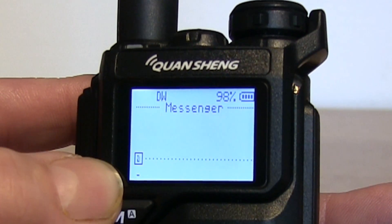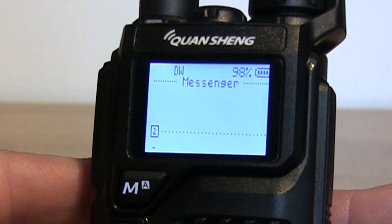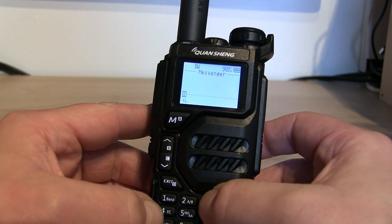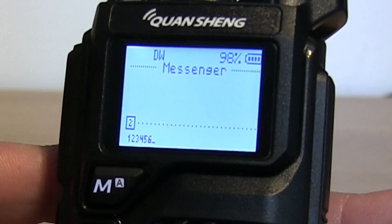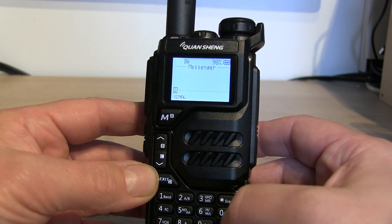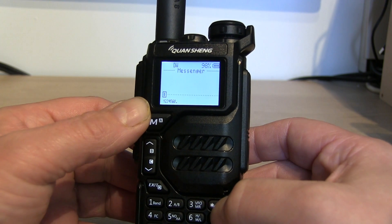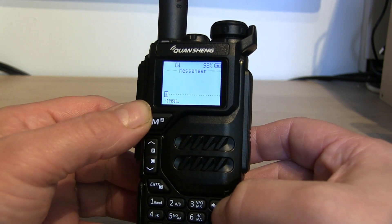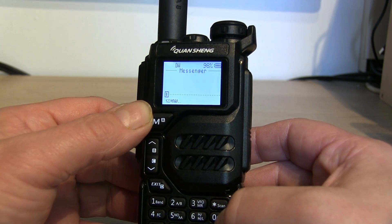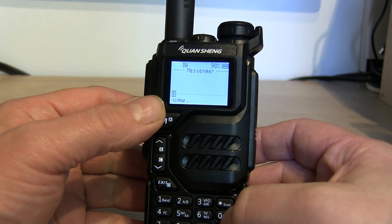If you press the star key again, you'll see a number two on screen, which puts it into number mode. So pressing one, two, three, four, five, six will enter those numbers. The zero button will put a zero in unless you press the star key to switch back to letters. If you're in capital letter mode and press zero, it'll give you a space — it only gives a space when you're not in numeric mode.